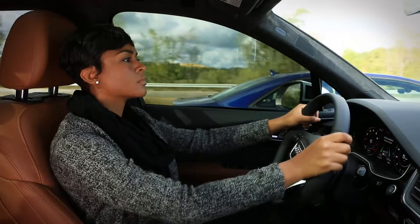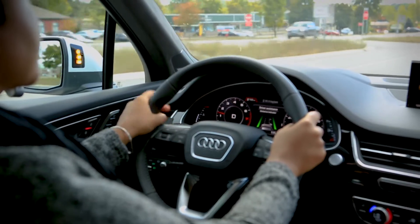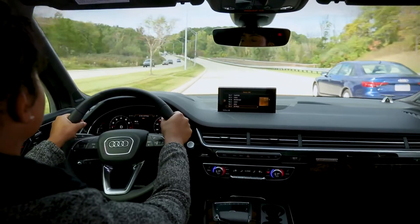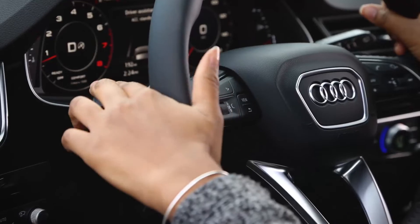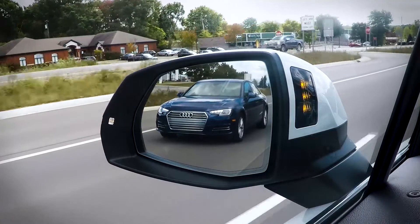The driver can override the corrective steering at any time. If you activate the turn signal before crossing a lane marker, Active Lane Assist doesn't warn you since it assumes you are changing lanes intentionally. However, if your vehicle is equipped with Side Assist and it detects a vehicle in your blind spot, even if you activate the turn signal, there will be noticeable corrective steering shortly before you leave the lane.